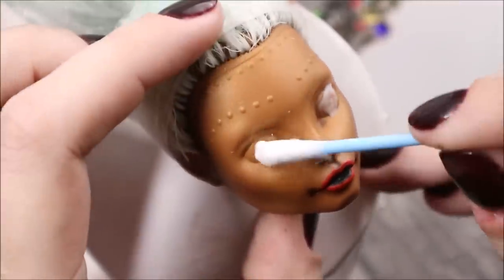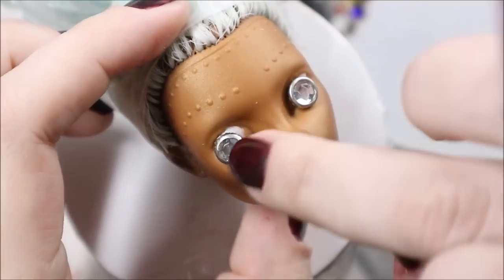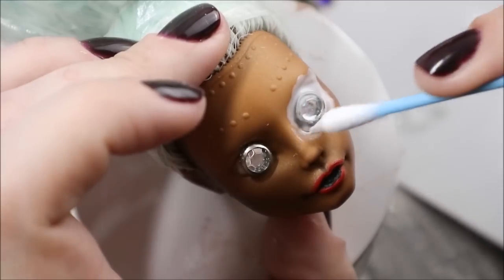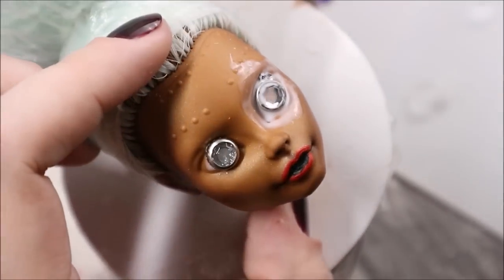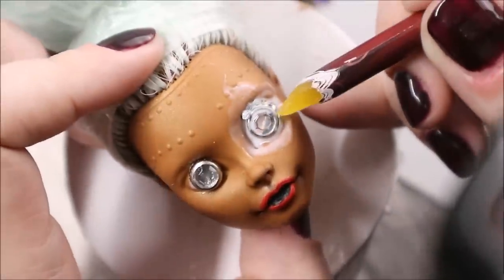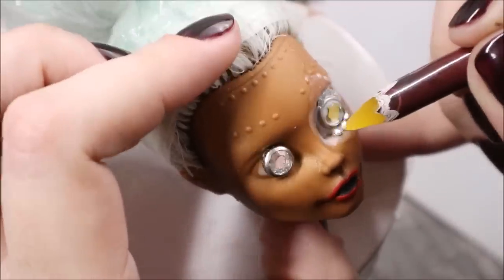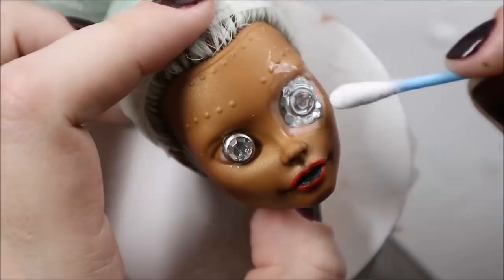And then the real fun begins — I take tacky glue and start applying the rhinestones to the doll's face. You can see I use a special wax pencil to pick up the crystals. It costs almost nothing — I think I paid about 50 cents for two of them — but this is an absolute unmissable tool if you are going to work with big amounts of crystals. And today I am going to use a lot of them.